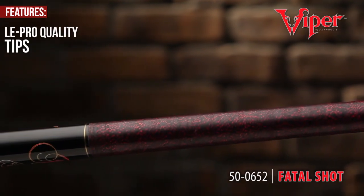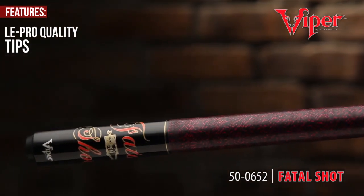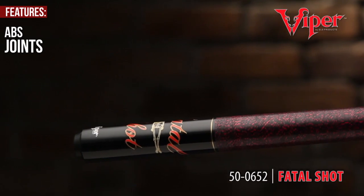The Ellie Pro quality tips and ABS joints disclose the quality of the Viper Underground series.